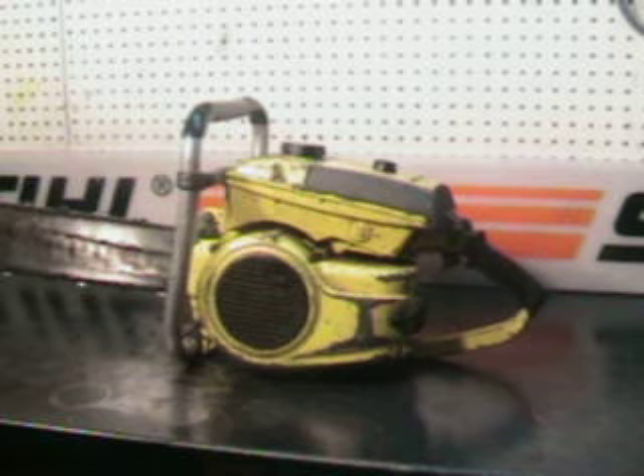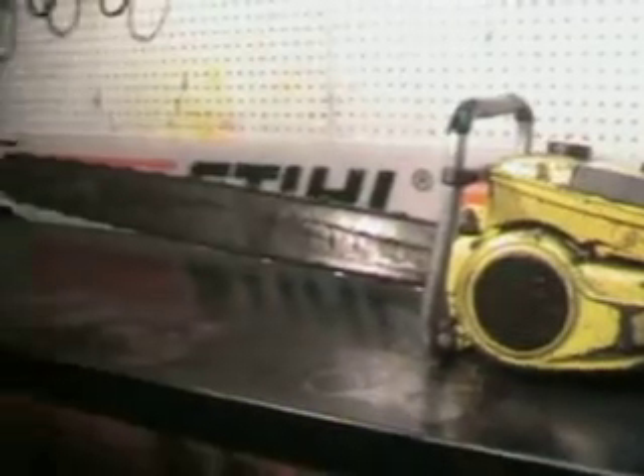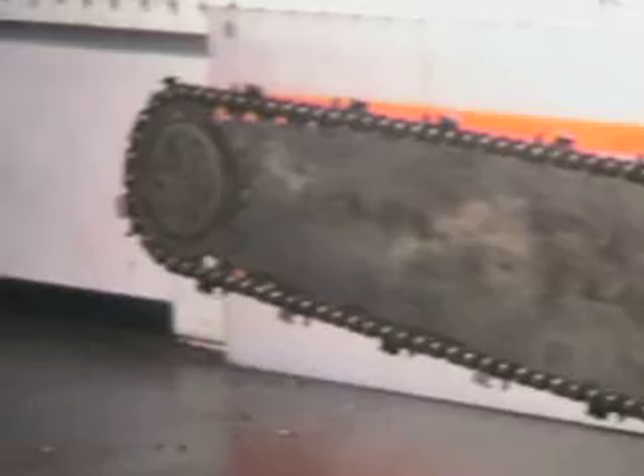This one features a 36-inch cannon bar with a roller nose, and a very nice piece of Oregon 52AJ chain. That's a very rare chain, and it is brand new. It's a skip tooth sequence, .063 gauge 404 chain.